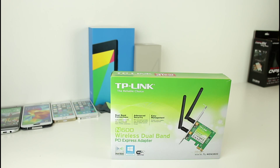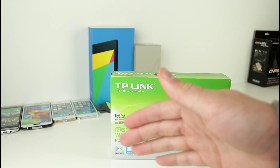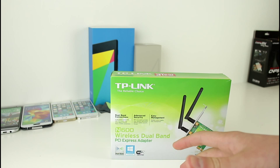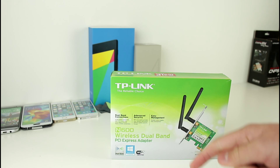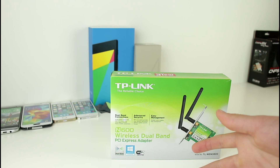During my testing process, it became apparent that this gave me a continuous connection rather than a fluctuating one. I found this to be a really big plus, because cheaper PCI Express adapters just didn't perform that way — sometimes I'd get a weak signal, sometimes a strong signal, and sometimes no signal at all.